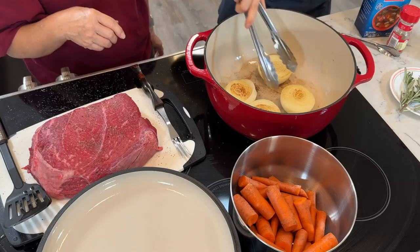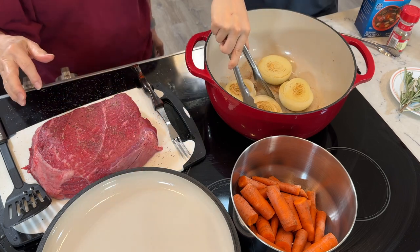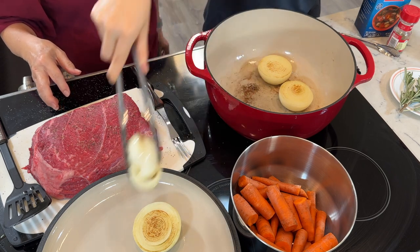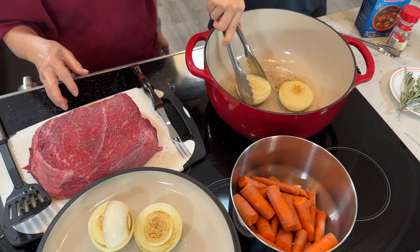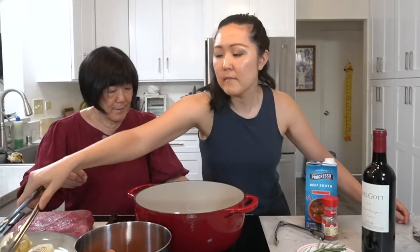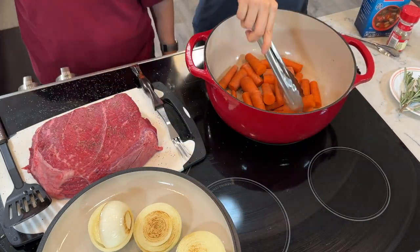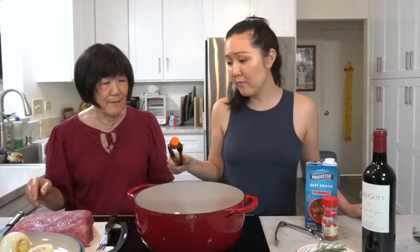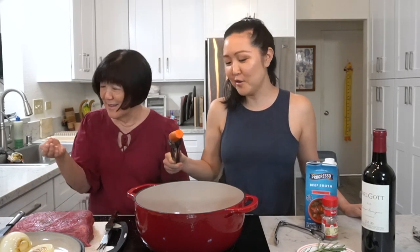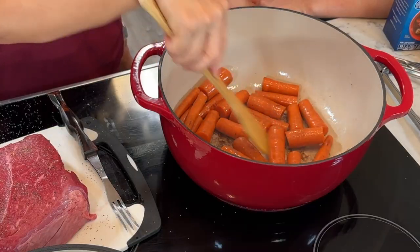Now we're going to toss in the carrots and do the same thing — brown them. We're looking for a nice brown color.